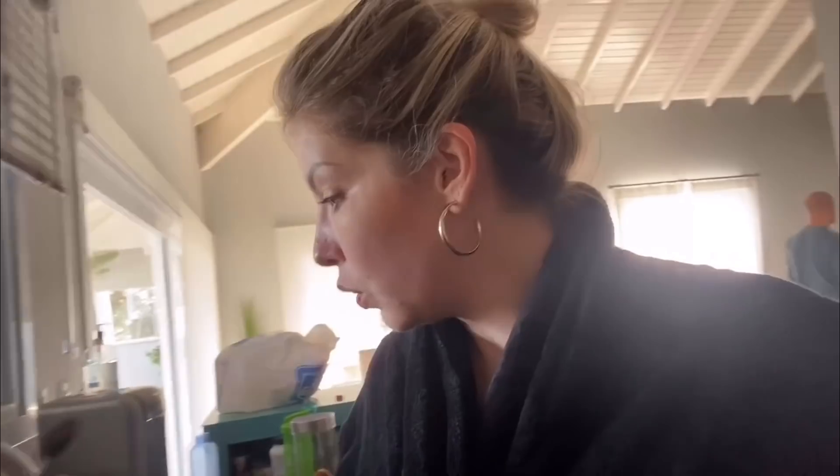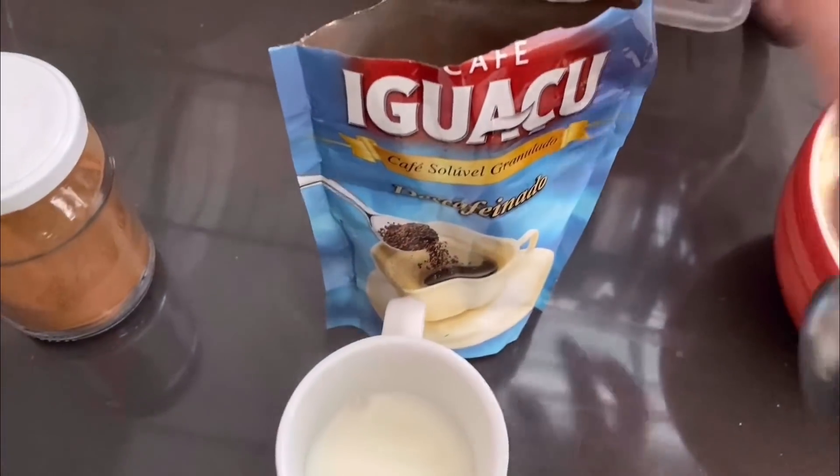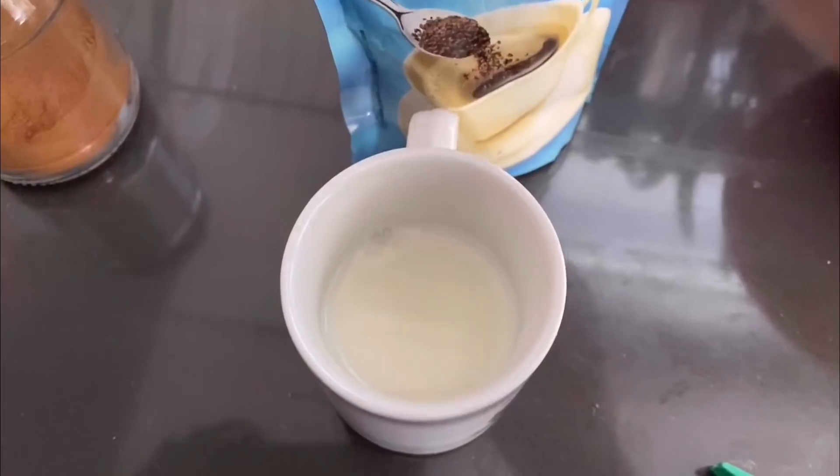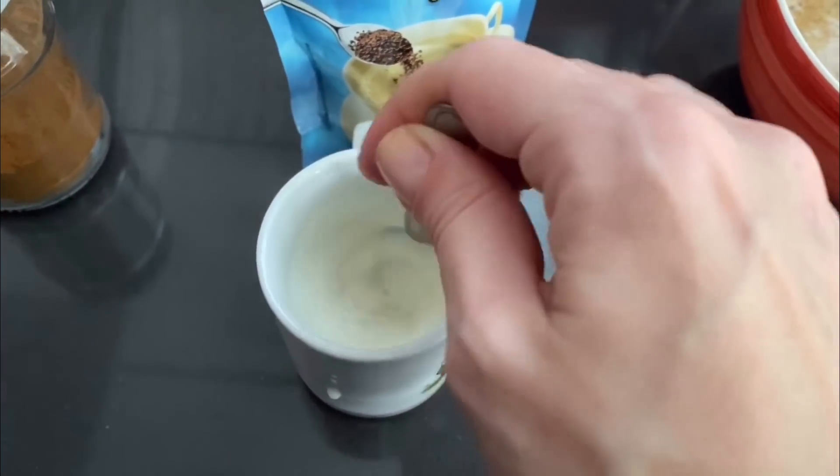O recheio hoje vai ser banana pro Heitor e banana com pasta de amendoim pra mim. Esse café da manhã eu consegui manter em toda quarentena. Aqui em casa existia um impasse com o café da manhã do Heitor, porque ele não tomava nada quente pela manhã — só queria saber de tomar água. Chegando o inverno, eu tive que buscar uma alternativa. Como ele ama beliscar o meu café, eu comprei café descafeinado pra ele e faço só uma borrinha de café no leitinho. E aí ele toma café da manhã assim.